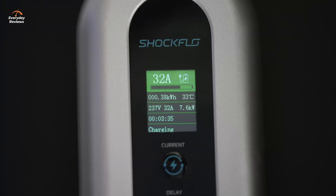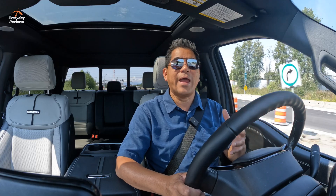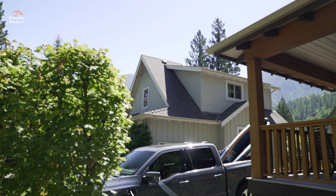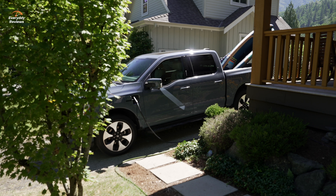32 amps is going to give you 7.6 kilowatts, and when you go to 40 amps, you're going to get 9.6 kilowatts. So if you have the ability to go 40 amps, I would go for that because it's just that much quicker, especially if you have a large 131 kilowatt-hour battery like in the F-150 Lightning extended range that we have right here. It's a big battery.